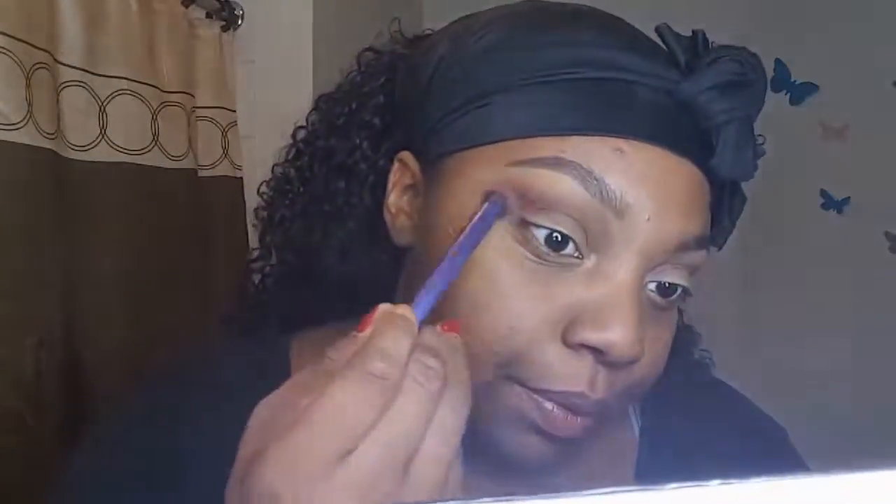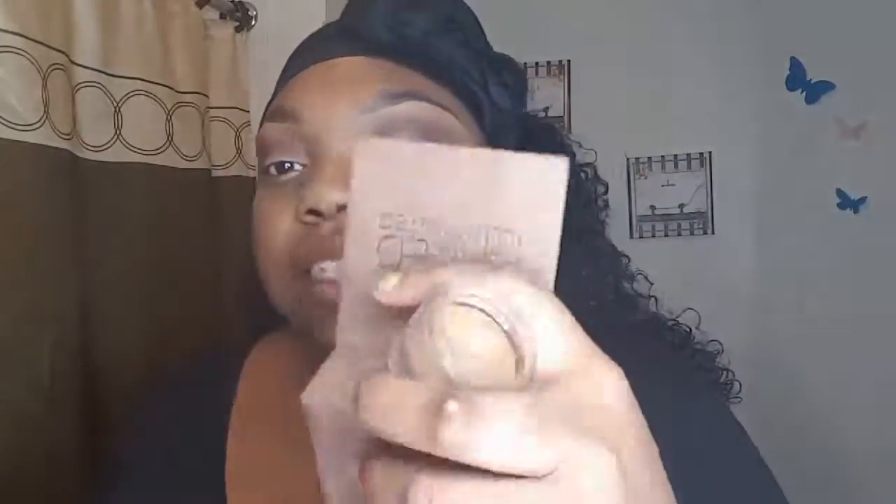I already primed my eyes with Anastasia Beverly Hills concealer — concealer is the best. Now I'm going with my favorite palette, Anastasia Beverly Hills Modern Renaissance, in the color Love Letter, and I'm going over that. Buff that in your crease. I did one eye off camera just to save time. Now I'm just going back in with that Plum color, the single eyeshadow from Anastasia Beverly Hills.